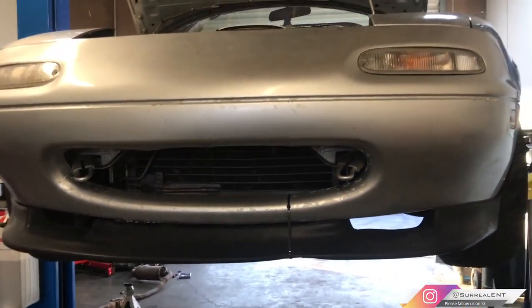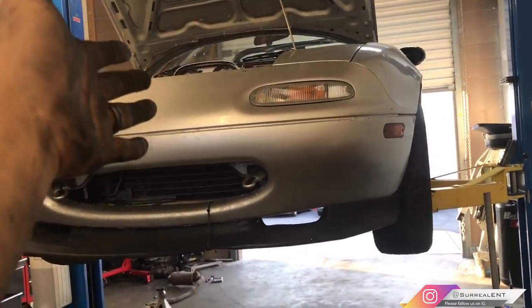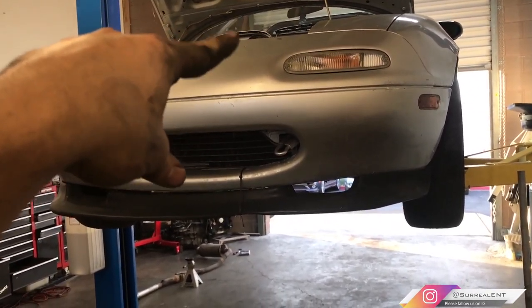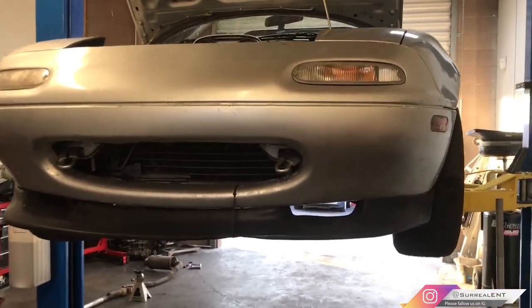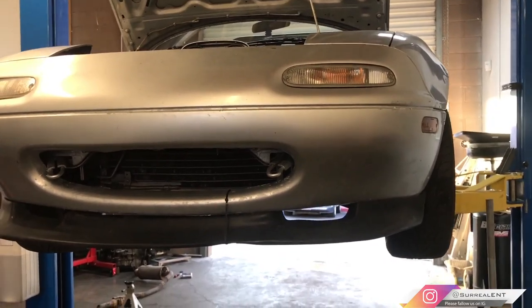Alright, thanks for watching. I'll see you guys in the next one — we're still going to be working on this Miata. You can see the engine bay looks quite a bit different, so stay tuned for future videos where I'll show you what's happening under that hood. Thanks again, see you next time.